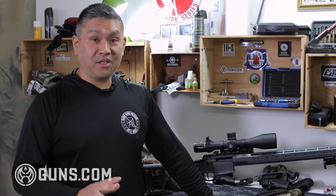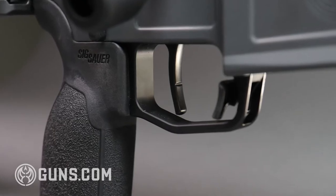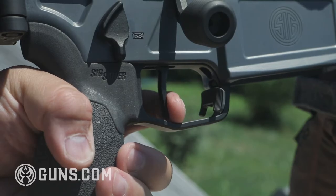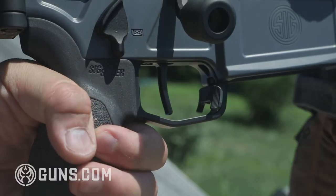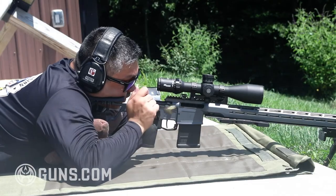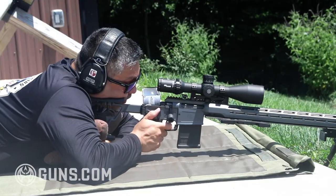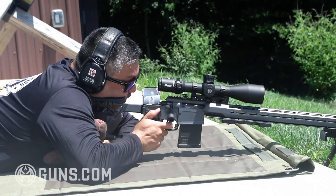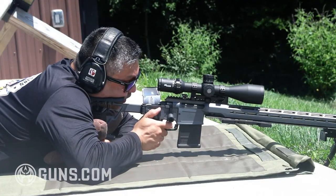This rifle comes with a match-grade two-stage trigger, adjustable from two and a half to four and a half pounds according to the manufacturer — I actually got it down to about two pounds. It's a great trigger with a nice pull and light break. I did find it had a lot of over-travel, which was a little strange. PRS shooters are slightly trigger snobs, so they'll probably be a bit critical, but it's perfectly adequate with a great break, and any decent shooter can take this rifle out past a thousand yards with no problem.